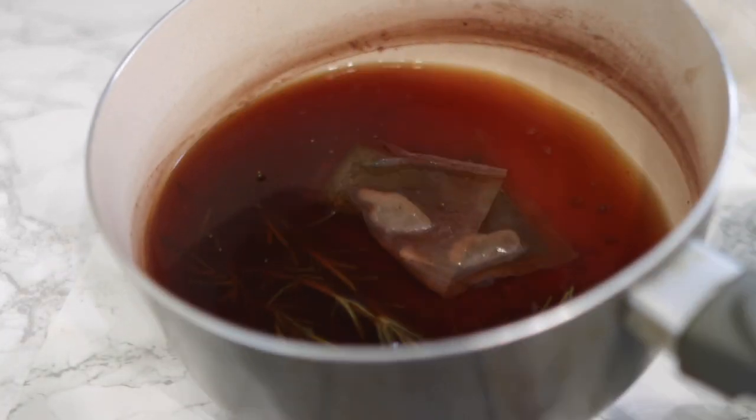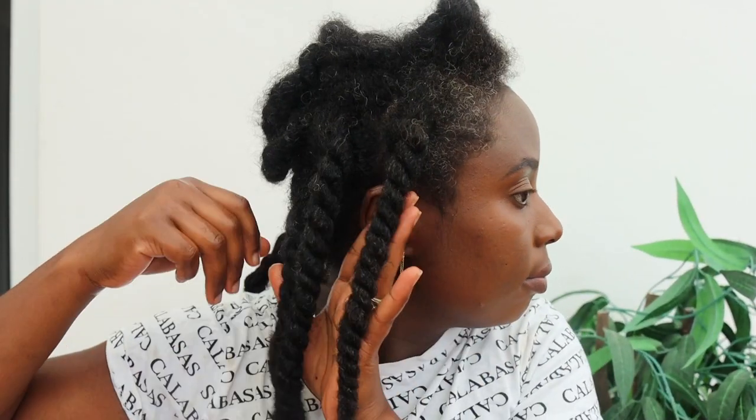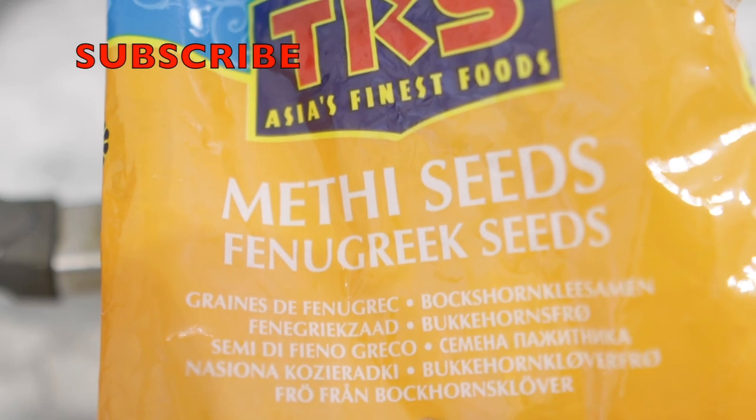Hey guys, it's your girl Vanessa here. Welcome back to another video. In today's video I'm going to share with you a very simple and quick recipe that you can add to your regimen to help regrow your hair in areas that you've lost hair, or perhaps in areas where you have thin hair. This will help you regain thickness and essentially promote healthy and faster hair growth. If you're interested, definitely keep on watching. If you're a returning subscriber, thank you so much for your love and support. If you're new here, please consider clicking the subscribe button to join the family. Now let's hop right into the video.